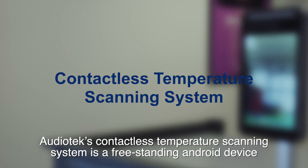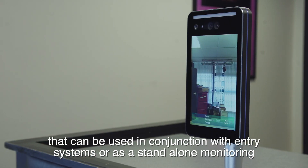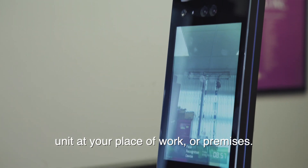Audio Tech's contactless temperature scanning system is a free-standing Android device that can be used in conjunction with entry systems or as a standalone monitoring unit at your place of work or premises.